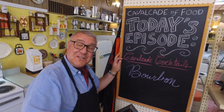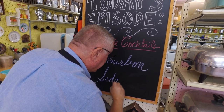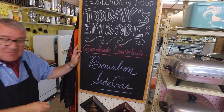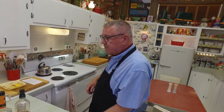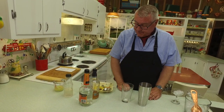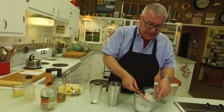Hi there, food friends! It's Kevin. And it's Ralph behind the camera — welcome to Cavalcade of Food. It is cocktail time! We're making a sidecar — a bourbon sidecar. This drink is sometimes also made with cognac, but we're going to do the bourbon version. What do you think? A beast of bourbon! This is another one of those old-time, old-style cocktails.